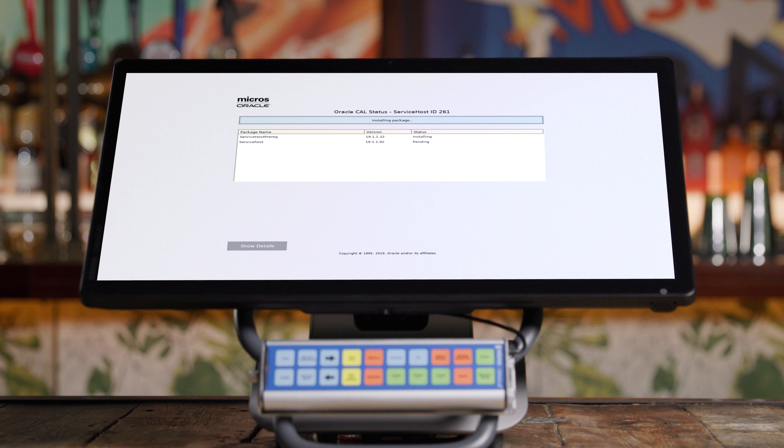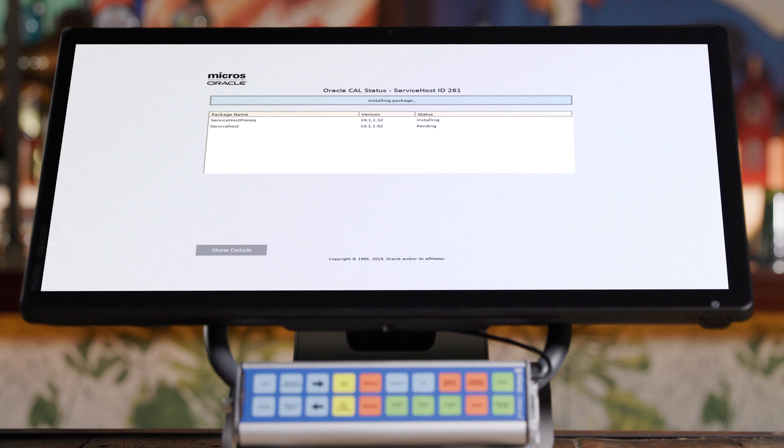Your device will begin downloading and installing Symphony's kitchen display system software. This may take several minutes and your device may restart a few times. Once complete, your Express Station is online and ready for business.